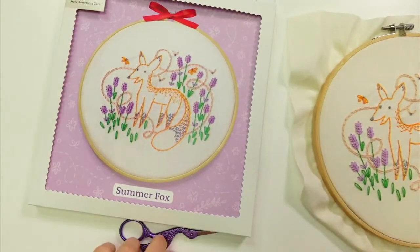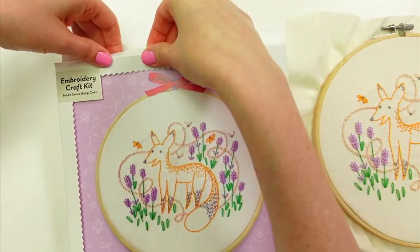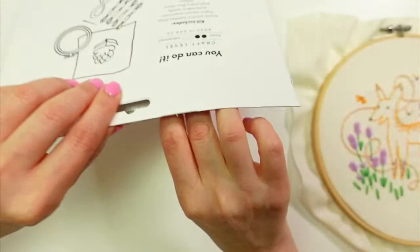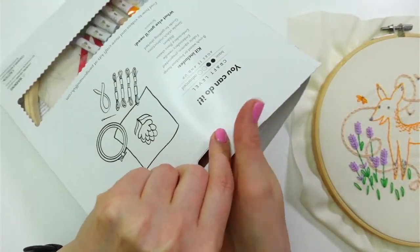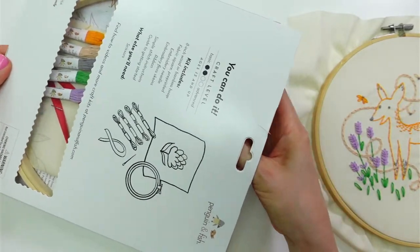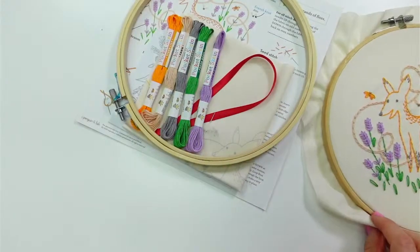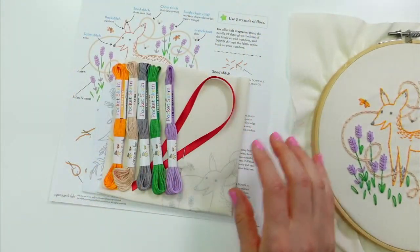I'm really excited to get started on this. This is based on a fox that has been coming into our yard lately — like a real-life crazy fox. It's awesome. It sleeps in our garden every once in a while, and John did a little video of it. I think we did a link to his Instagram reel, so you'll have to check that out. It's so cute and skinny — it's got his summer coat on.